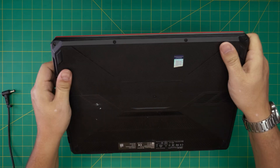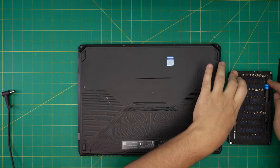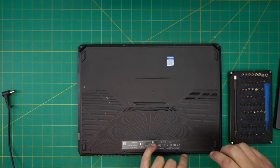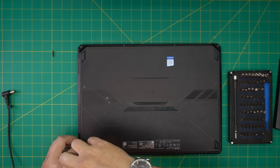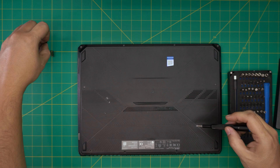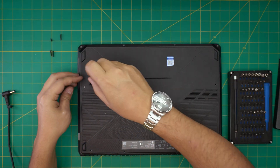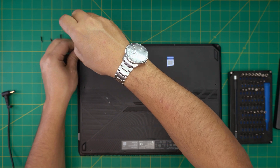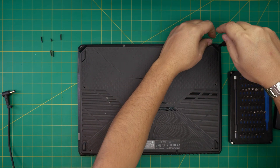We're going to open it up and see what's going on and how we can replace it. I'm going to use a screwdriver set from iFixit to remove the bottom screws. There are two missing screws, which means somebody already tried to open it. Remove all the screws at the bottom — this is a Phillips number one. The back and side screws are the long ones, and the middle and front screws are the shorter ones.